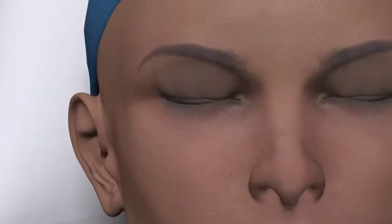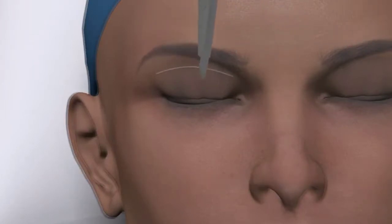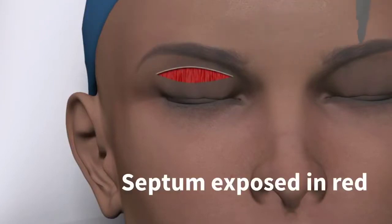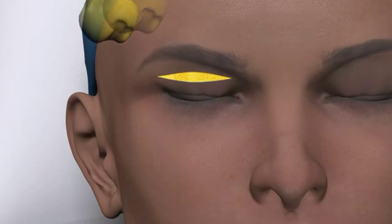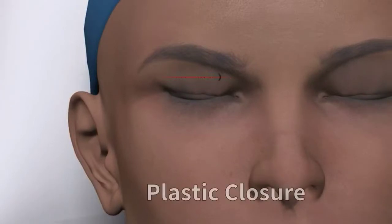As depicted in this animation, after the upper and lower lid eyelid skin is numbed, a 15 blade is used to remove extra eyelid skin tissue — in this case the upper eyelid. After removal, the orbital septum is identified in red, and once breached, two fat pads in the upper eyelid — the medial and central eyelid fat pads — are exposed. These are removed using CO2 laser or electrocautery. The orbital septum can be tightened with a CO2 laser and a plastic surgery closure is completed.